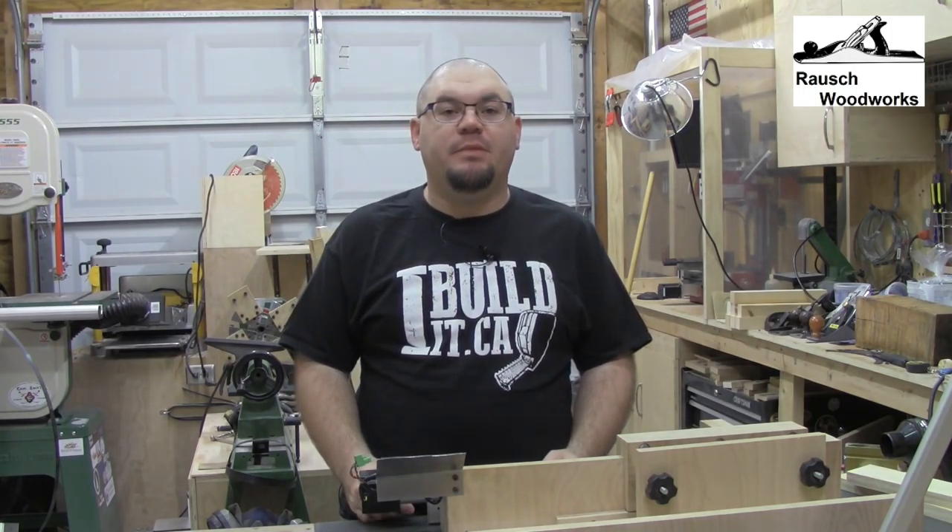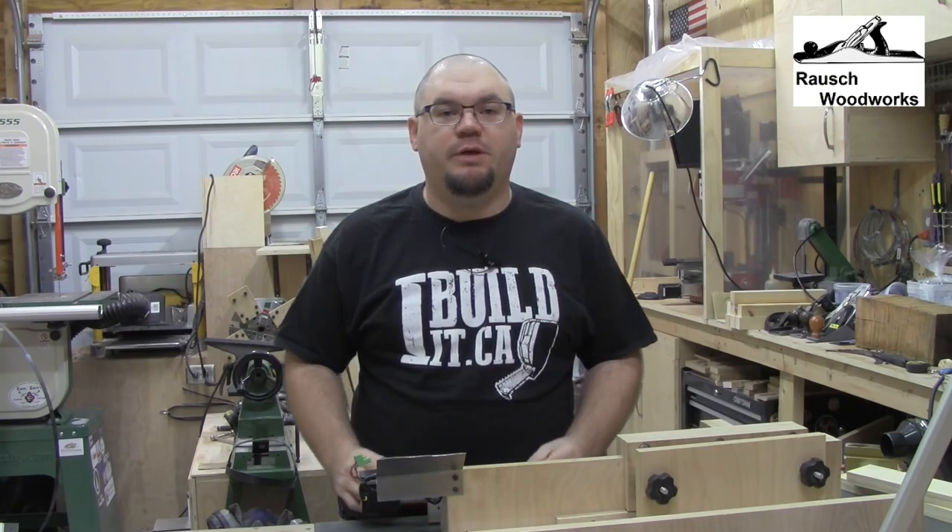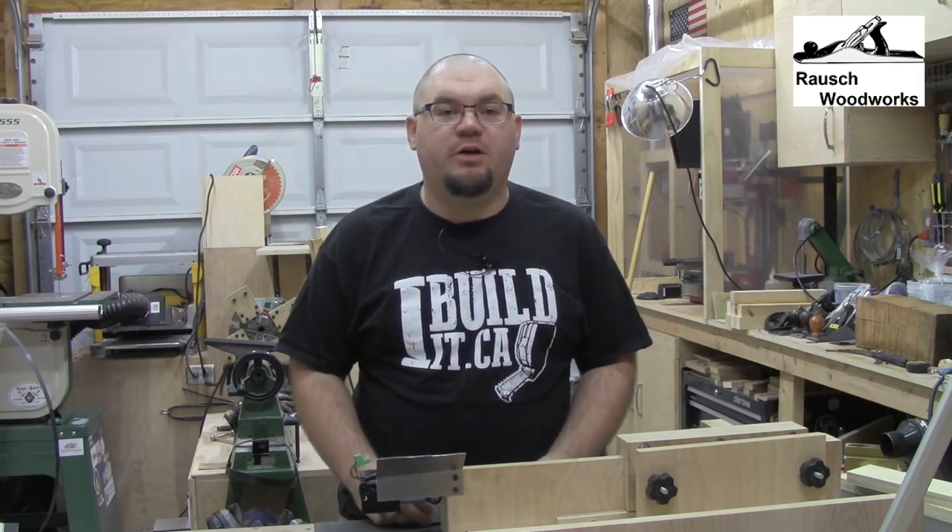Hi, I'm Jason and welcome to my shop. In this video I'd like to show you a device I've been working on for the last year for controlling a box joint jig, and I call it the DigiBox.